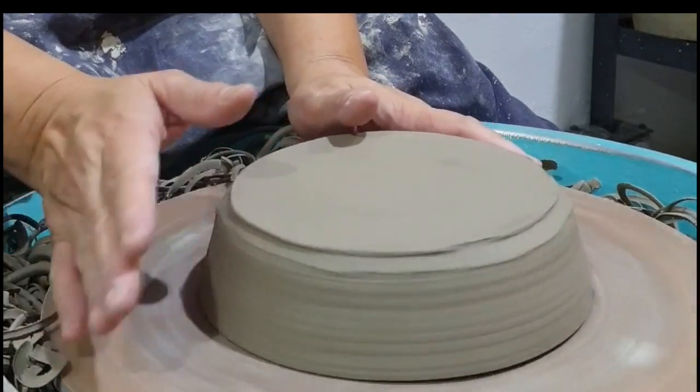Let's begin centering the salad ball. You can use any method to center the piece. Here I'm using a tap centering technique.